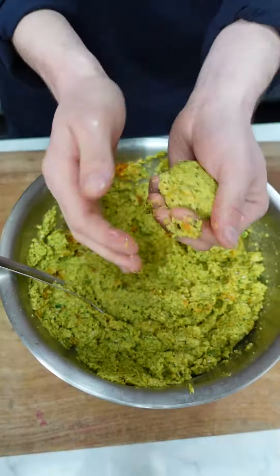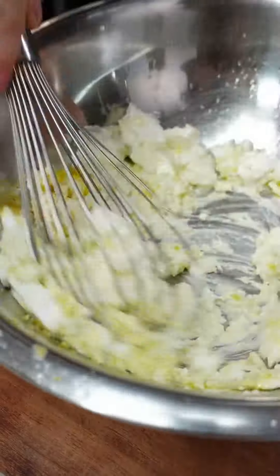Today we're going to make our butternut squash falafel and our zesty lemony whipped feta.